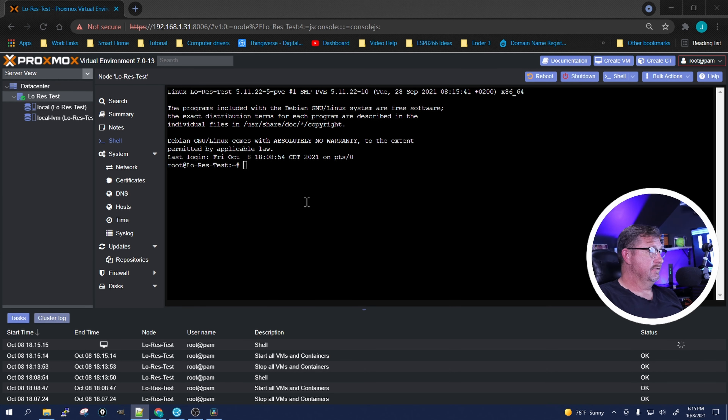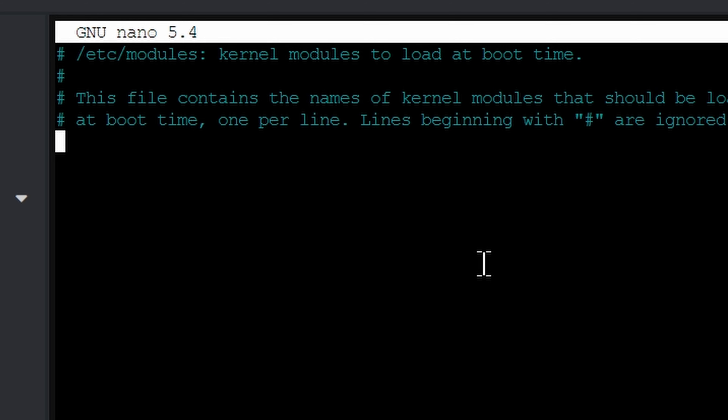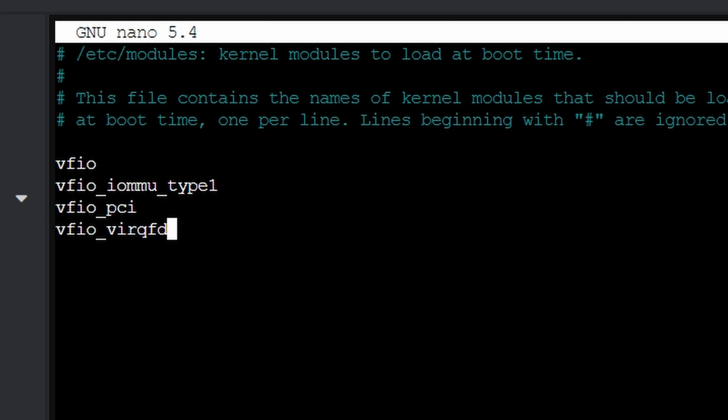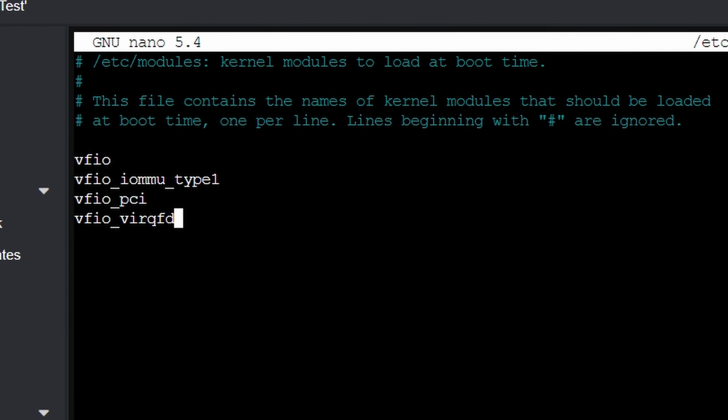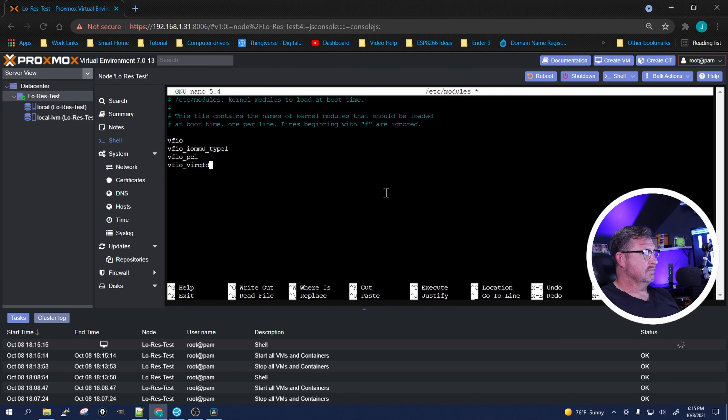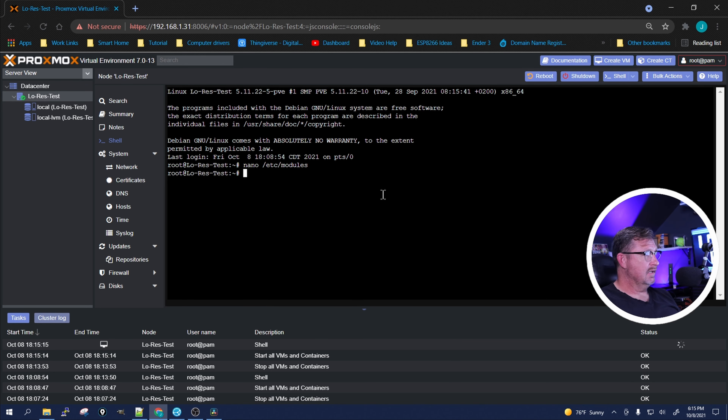Now that it's rebooted, we want to edit /etc/modules. Scroll to the bottom, add a space, and add these lines. What they're doing is telling the kernel how to utilize virtual function I/O and give us the ability to do pass-throughs. Save it, and we're going to reboot again.